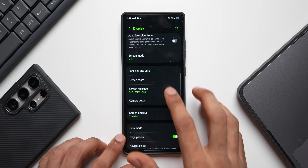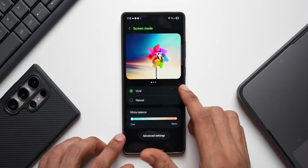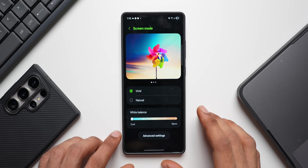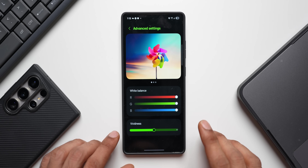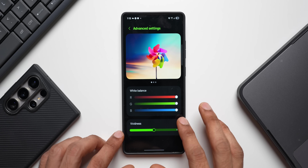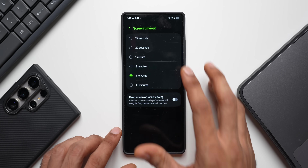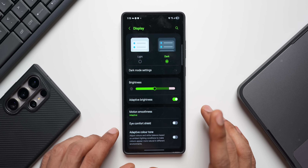For the display on some of the latest Galaxy phones, you can select vivid or natural screen mode. If you select vivid, the screen will be slightly more vibrant with lots of colors. You can keep it natural, or go to advanced settings and set the vividness profile to minimum. Also, reduce your screen timeout to 15 seconds — that will also conserve some battery.